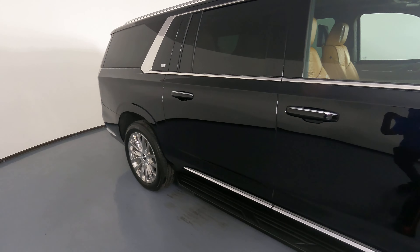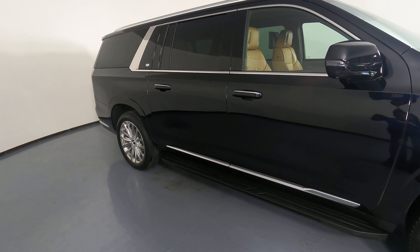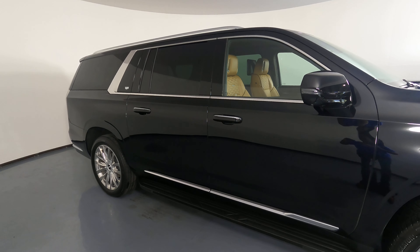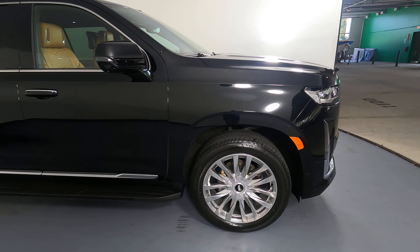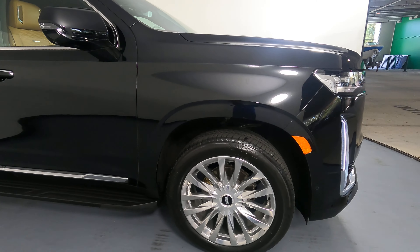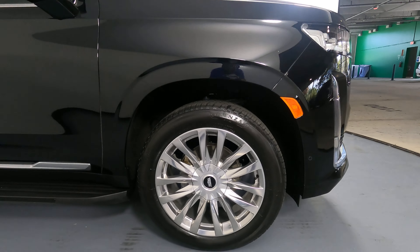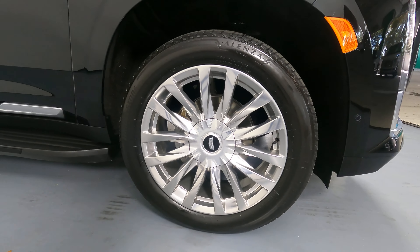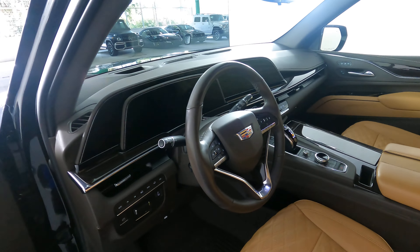Now we're going to look at the passenger side doors. The front and back door both look in good condition — I'm not seeing any dents or scratches on either door. Now we're going to have a look at the last fender and wheel. This fender looks perfect and the wheel has no curb rash. So the exterior of this SUV is in excellent condition. Now we're going to have a look inside.